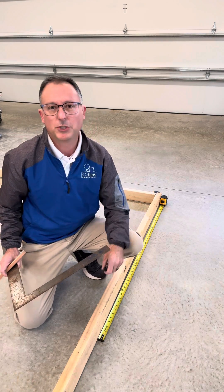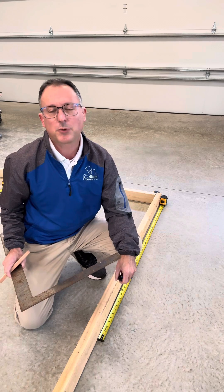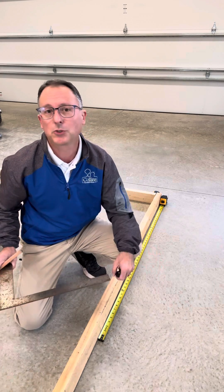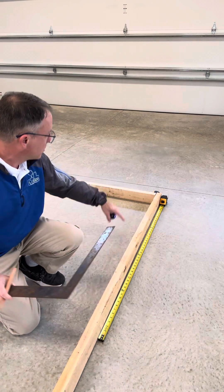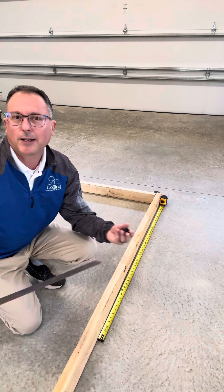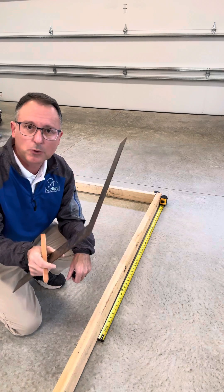One of the responsibilities of a general contractor or a builder is to check behind our trade contractors for things like plumb or squareness. And that's what we're going to look at today. I've laid two two-by-fours here, kind of like I'm pouring a concrete slab or something. And one of the things that I can use is a framing square.